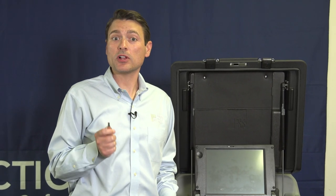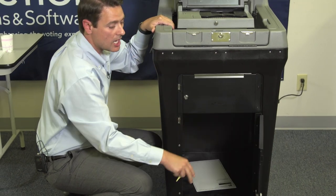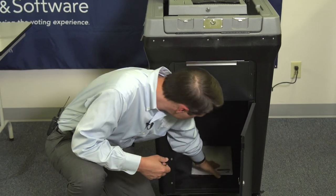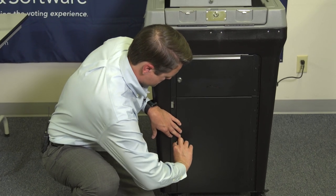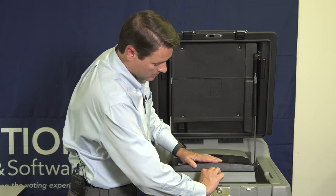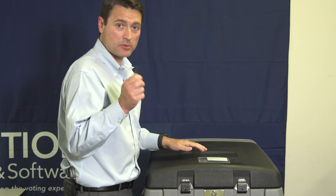The last thing we'll do before closing down the unit is to remove all the ballots that have been cast during the day. We take our flat silver key, unlock and open the ballot bin door, and remove all ballots included. To lock the unit up for security, we'll close the screen and lock it with our barrel key, then close and latch the lid and lock it with our silver key.